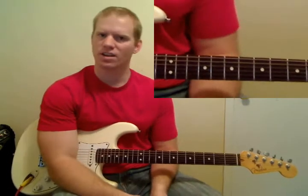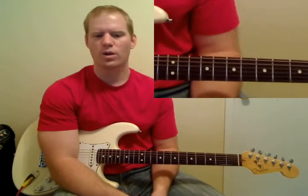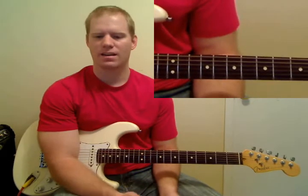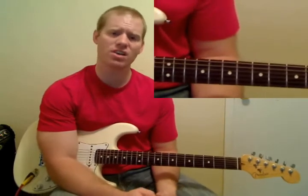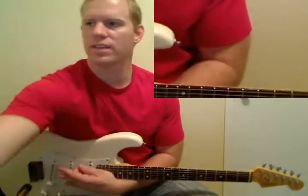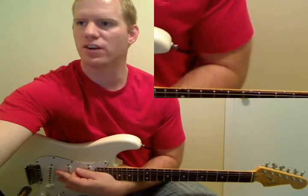Hey guys, I'm Michael Cheek from MikesGuitarLessons.com. This is the fourth video, I believe, for 21 Guns by Green Day. And we're going to start the solo here. The solo starts at about 3 minutes, 16 seconds into the song. I'm going to play along with it in a minute, but I'm going to show you some of it first.